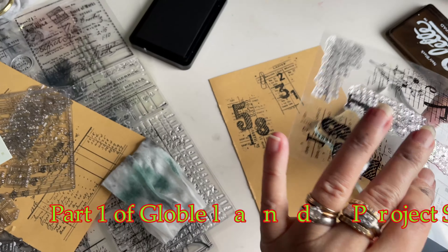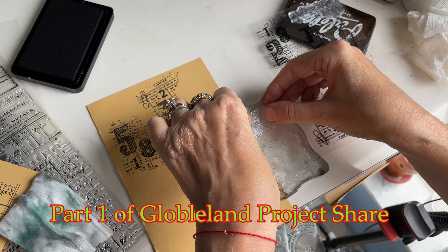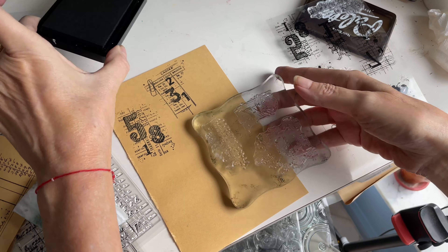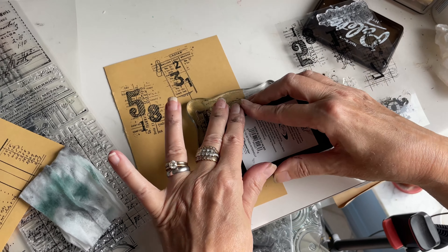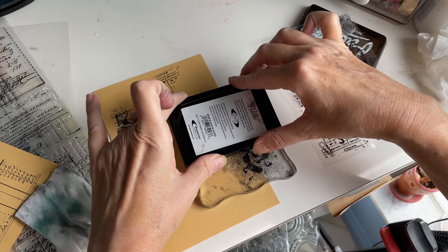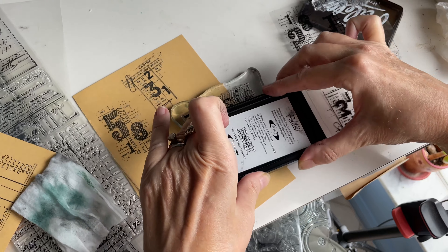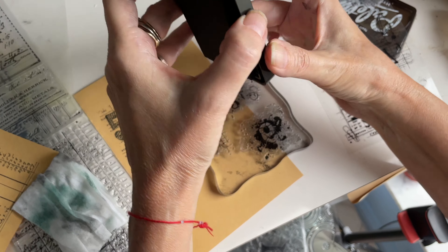I am experimenting with these stamps that I got from Globleland. Unfortunately I don't have all my materials with me like big acrylic blocks to do a lot of stamping, so I'm improvising and doing the best I can. Most of my stuff is still in storage, but I'm working with these beautiful stamps, inking them up and putting them on just plain craft paper, because I'm going to make some really pretty pieces, some nice tags and journal cards.